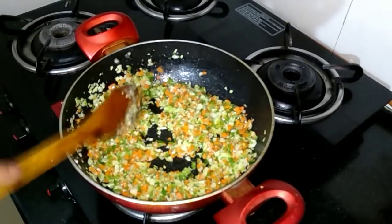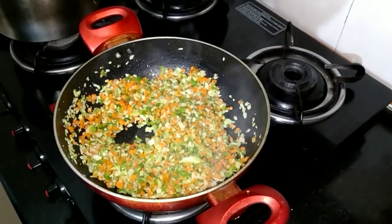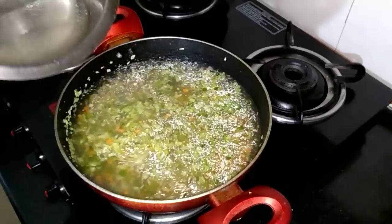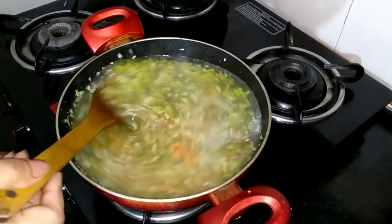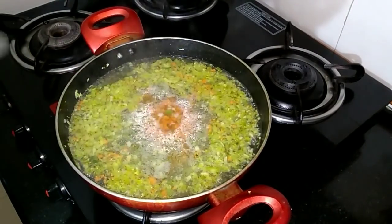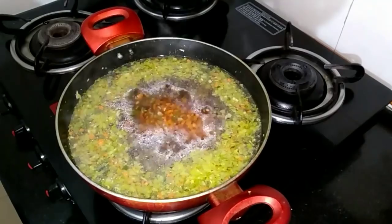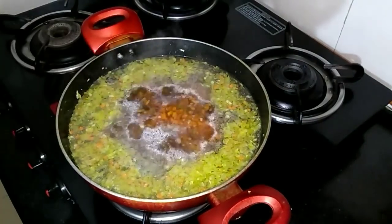Let's sauté this for about one and a half minutes. Then we add the chicken stock soup and let it cook. One tablespoon of soy sauce. Salt to taste.